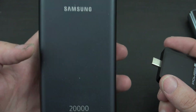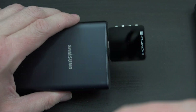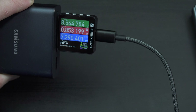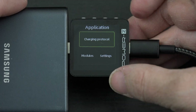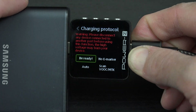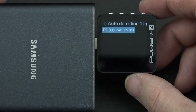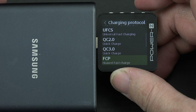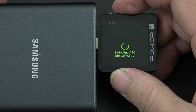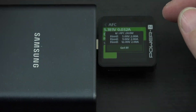I whipped out a Samsung 20,000mAh super fast charging power bank — I bought this for $39 on eBay. I have intentions of buying more but didn't, and now everyone's reselling them at a ridiculous price. We get the two icons for super fast charging. Going to charging protocol, unplugging the device, running auto detection — it's got a lot of things. Going to AFC, selecting it: it found 12 volts at 2 amps. Very similar to the Anker 537.